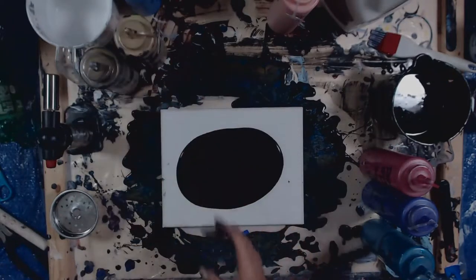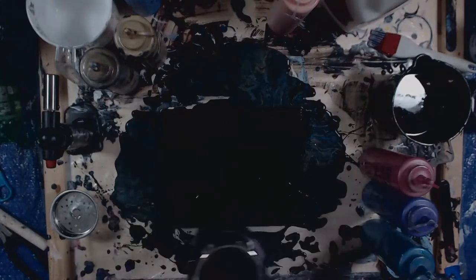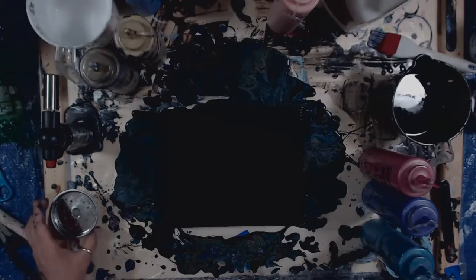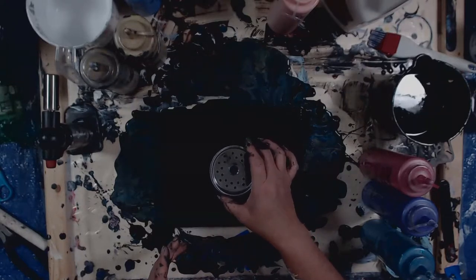We'll do that too. So let's blow this out. Alright, now let's put this as close to center as possible. That looks good, right about there.